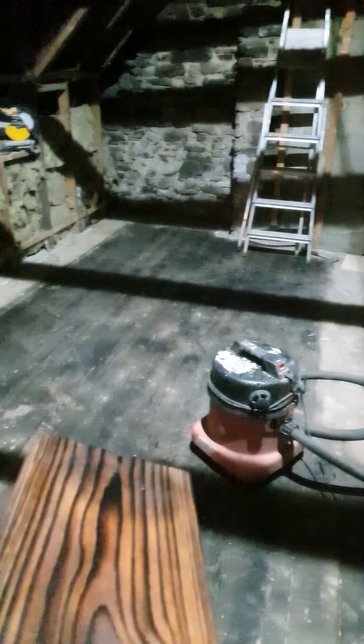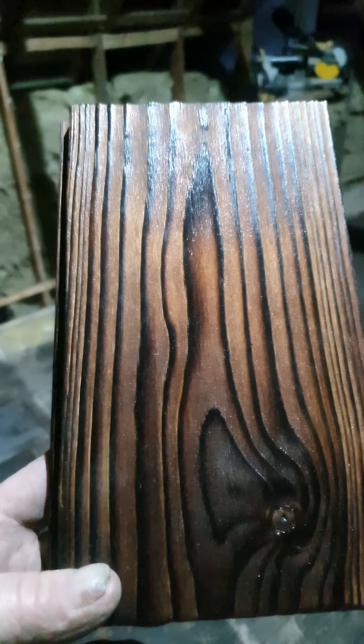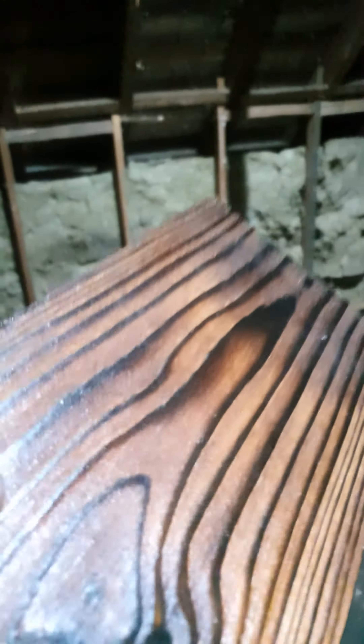Basically you burn it with a torch — you can also use that for doing roofs like felt. Fire extinguisher just in case. You singe it to a crisp like that, then you brush it and you get that nice finish. It's been varnished once, and the grain raises as well — you can see it very well. The grain stays dark but the rest gets quite nice.